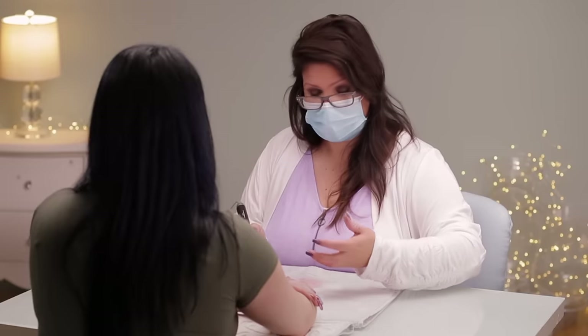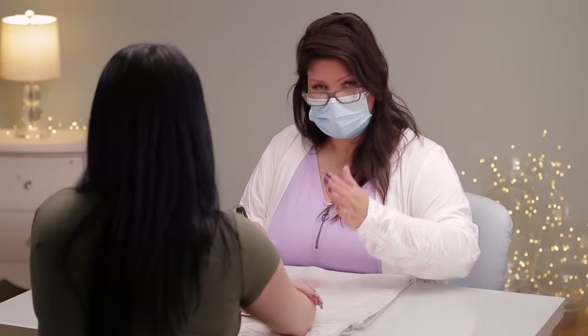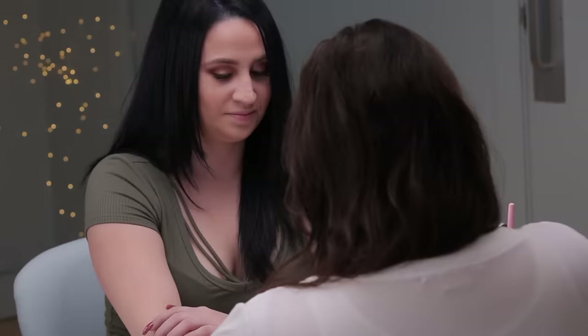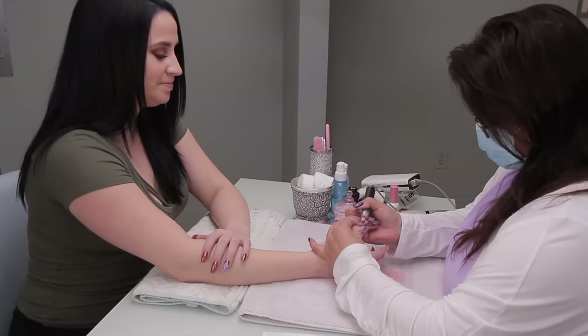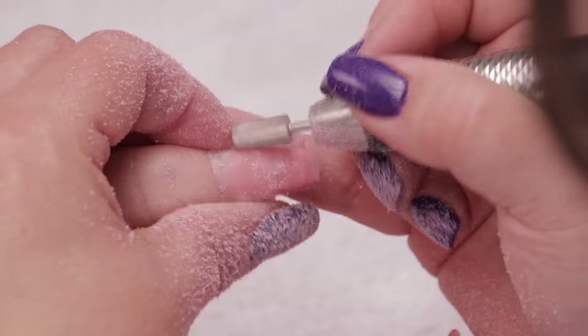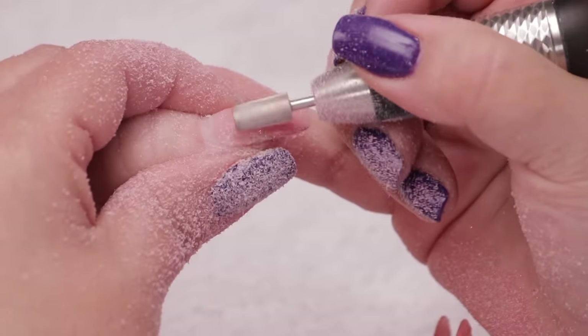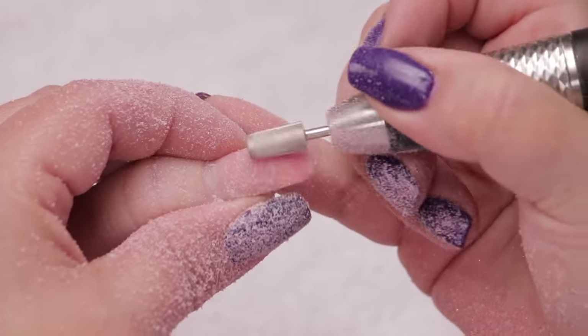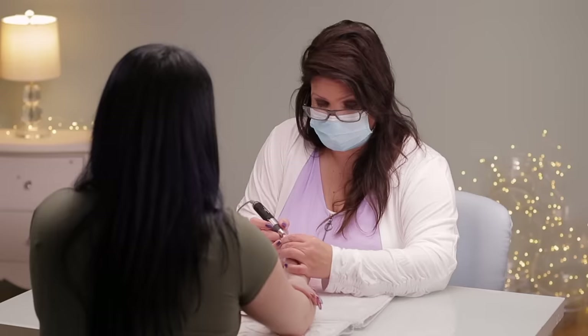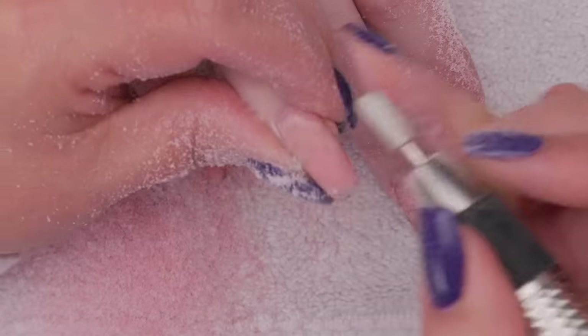Generally when a client comes in I always ask them if they want them shorter or a different shape. Laura, did you want them shorter today? She likes the length — Laura usually goes for a longer length, and she goes for coffin too. Now if I see a lot of breakage or stress cracks, I might recommend they come a week sooner or go a little bit shorter, because stress cracks indicate the nails are being stressed. And sometimes no matter how much advice you give, they still want what they want, which is fine.